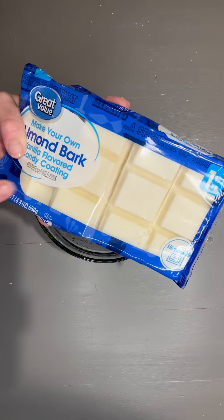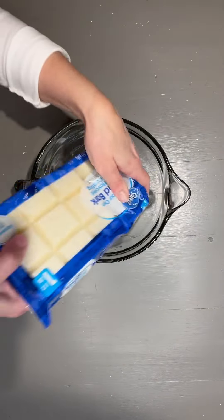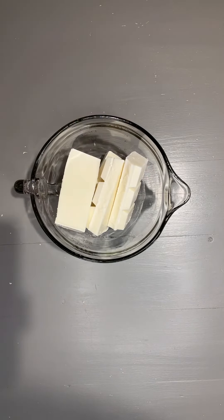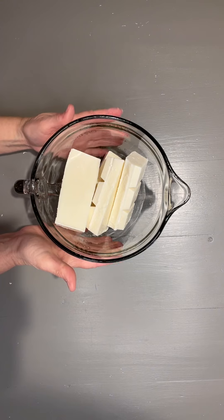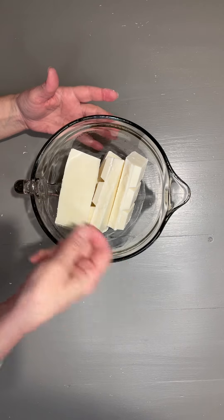Next I'm going to take this white almond bark that I find at Walmart. I love this. I'm going to put it in my microwave-safe bowl and microwave it for about three minutes — put it in for a minute, stir it around, another minute, stir it around.